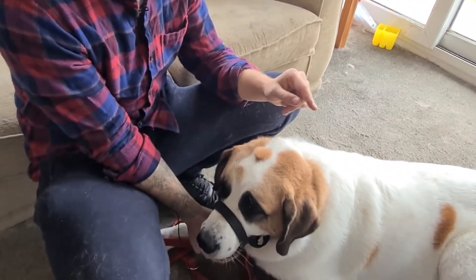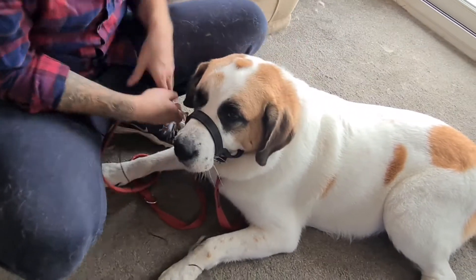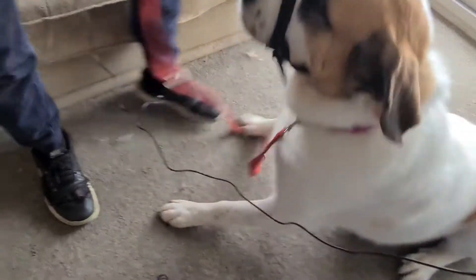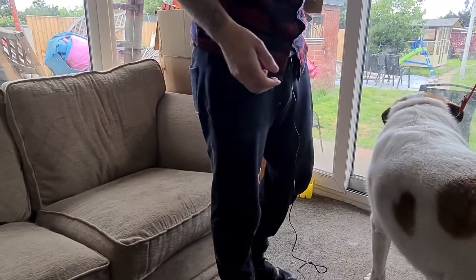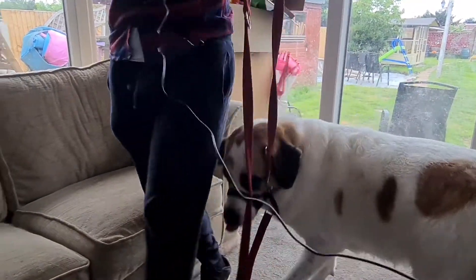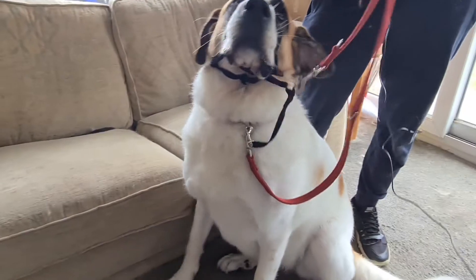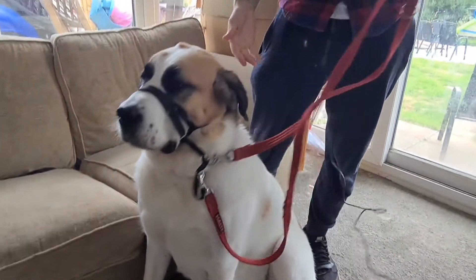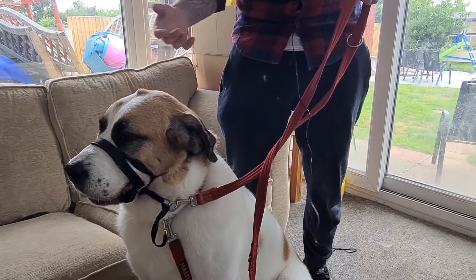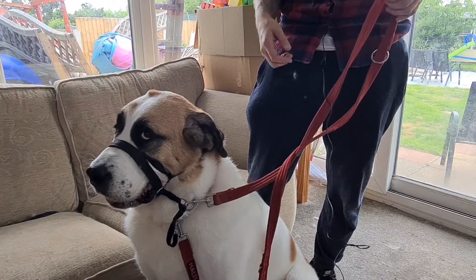As you can see we're nicely attached. Come on, Lulu — there we go, good girl. As you can see, not too hard — just gently. We can gently pull her around and get a bit more control at the stage where they're trying to pull and we need to get that training involved.